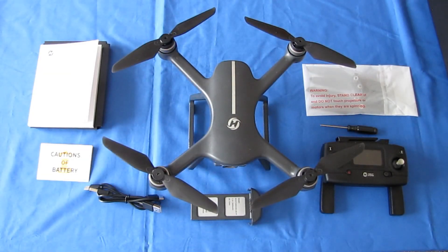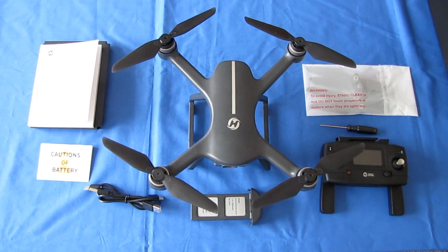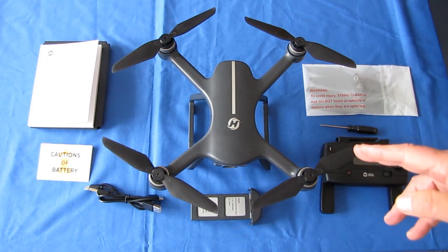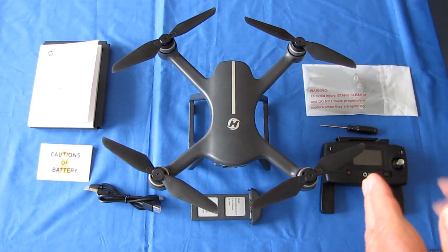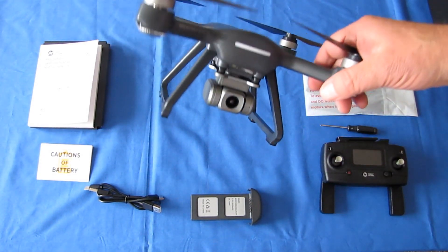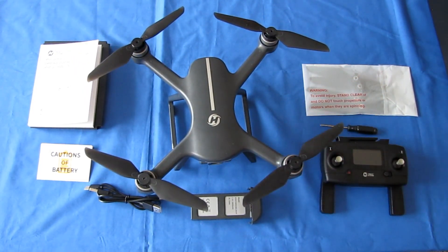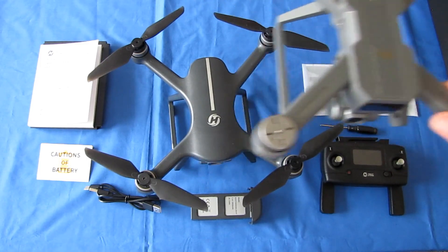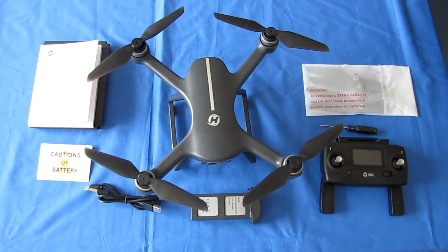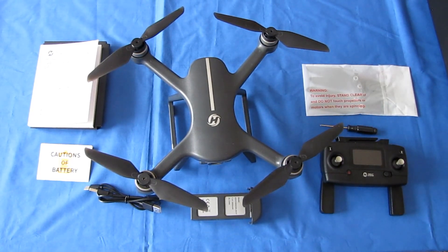Good morning, QuadCopter101 here with a review of a neat new drone. This is the Holystone HS700E. Now, what is the Holystone HS700E? Well, it is an upgraded version of their previous one, the HS700D, but it now includes electronic image stabilization. This particular drone's capabilities are very similar to another drone out there, which is the MJX Bugs 20, which I have right here. Even the controller is very similar, so that's telling me I think I know who the manufacturer of this is for Holystone.